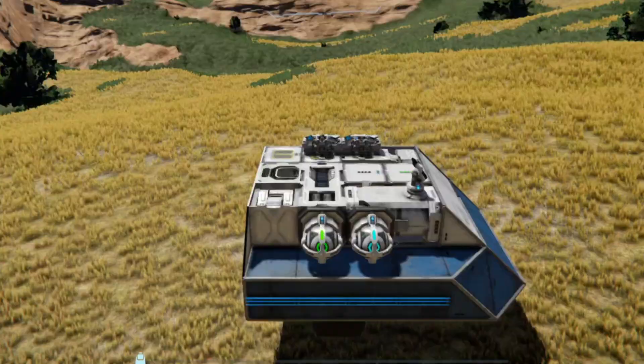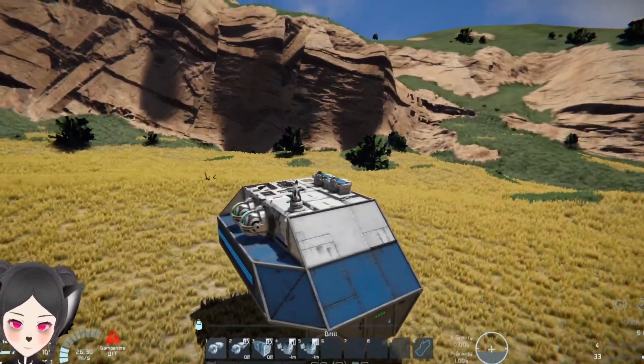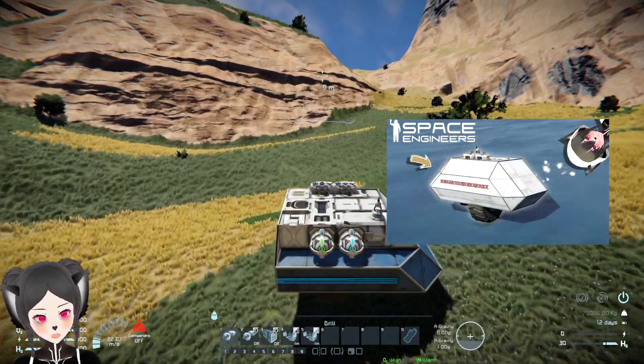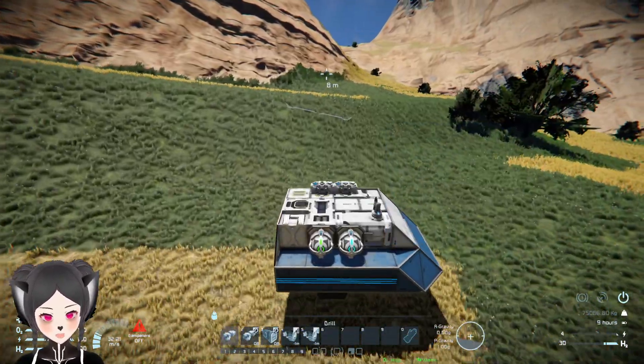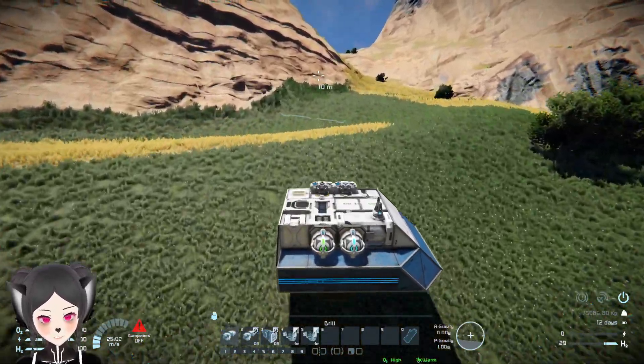When I made this vehicle, it was kind of like a meme. I was just showing that you can make a land vehicle with only a single wheel in Space Engineers.